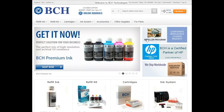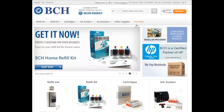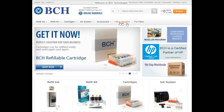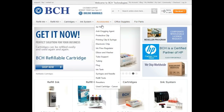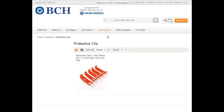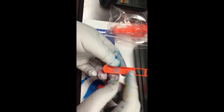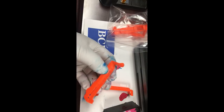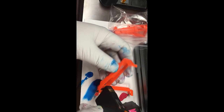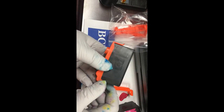Our final method is a cheaper version of a pedestal refill. BCH sells storage clips for those twin chamber cartridges — you can find them under accessories and the protective clip. Each clip has a silicone pad on the bottom to prevent ink from leaking, making it useful to store cartridges or hold the cartridge during refills.